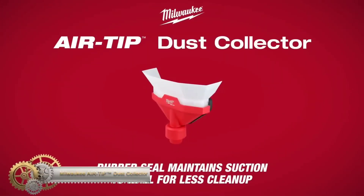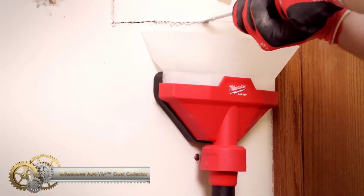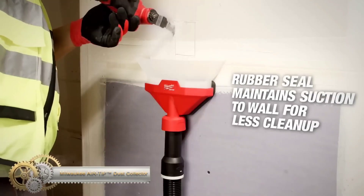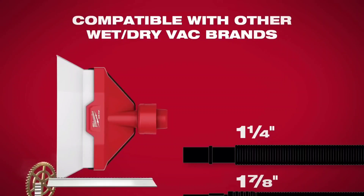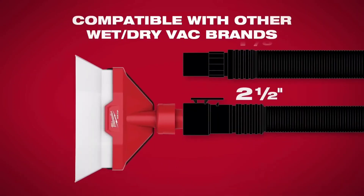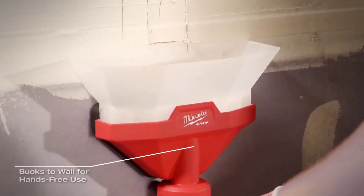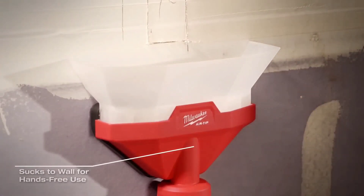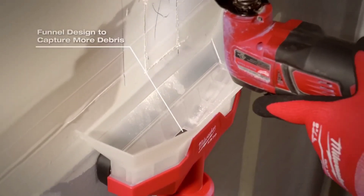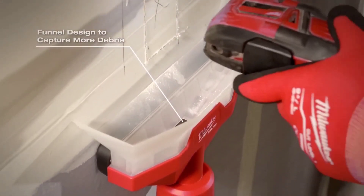The Milwaukee AirTip Dust Collector is a hands-free system that attaches to a wall for efficient dust collection. It features a rubber seal that maintains suction, reducing cleanup time. The collector is compatible with various wet-dry vacuum brands and is part of the AirTip family of accessories. Pros include hands-free operation, reduced dust, and compatibility with other vacuums. However, it may be bulky for some tasks and not as powerful as other options.